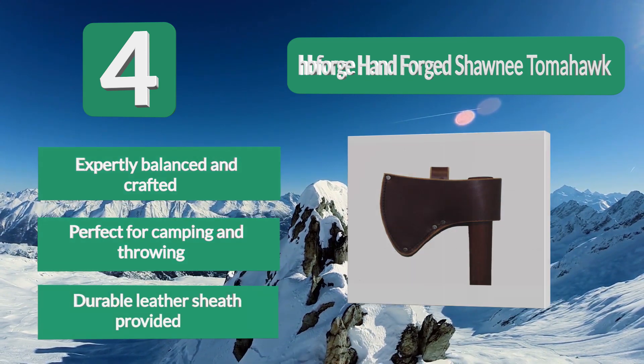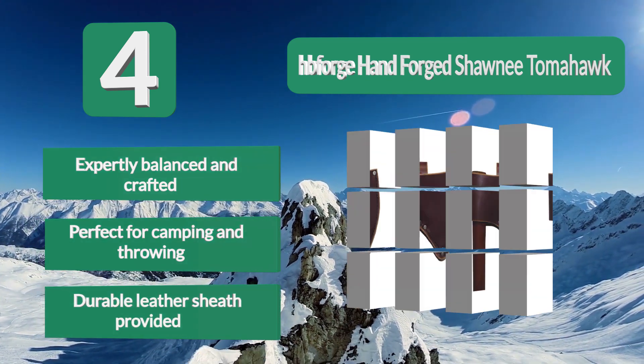Key features include expertly balanced and crafted construction, suitability for both camping and throwing, and a durable leather sheath provided.